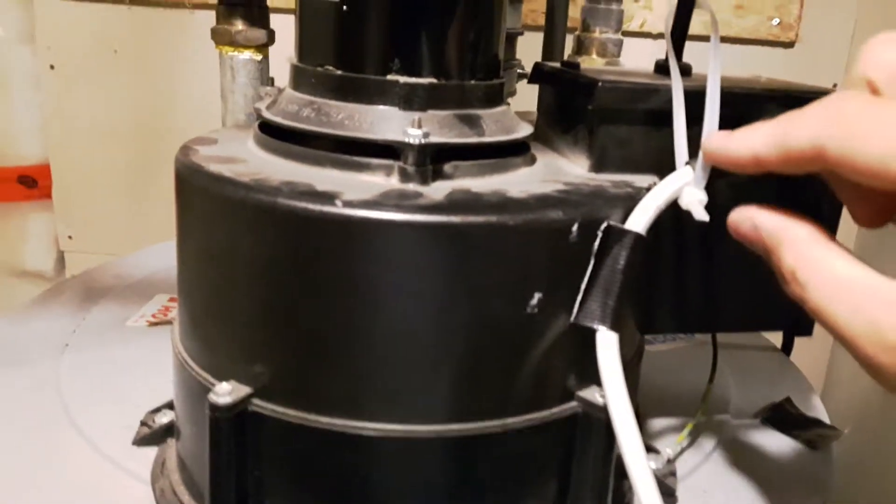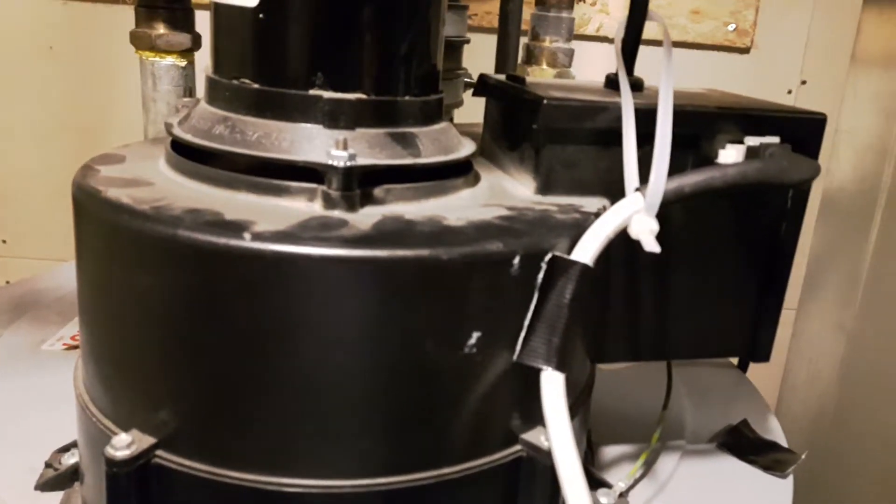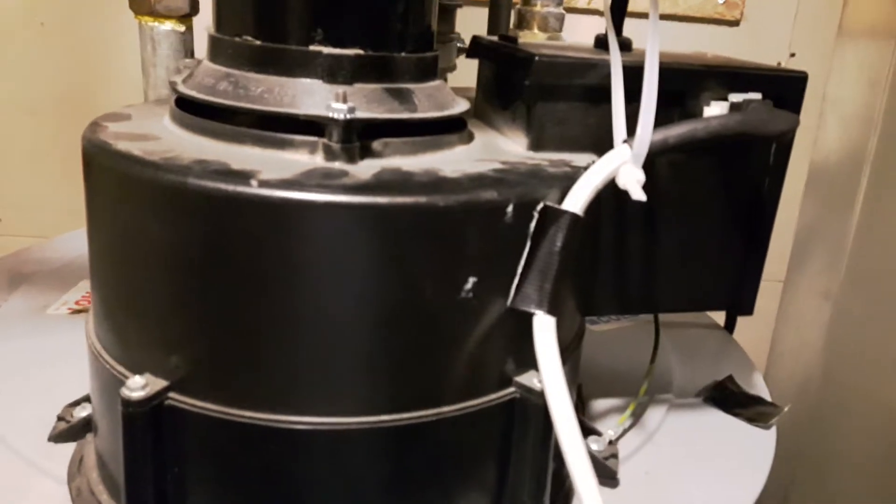Once you've got this in the right position and you remove your hand, the fan should remain on. If this happens, you've resolved the issue.